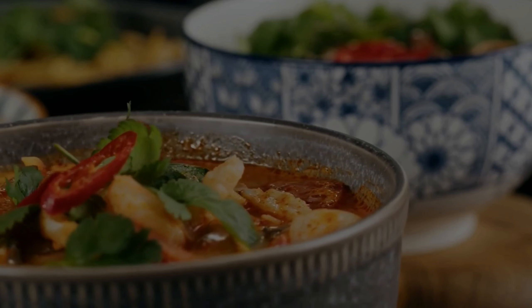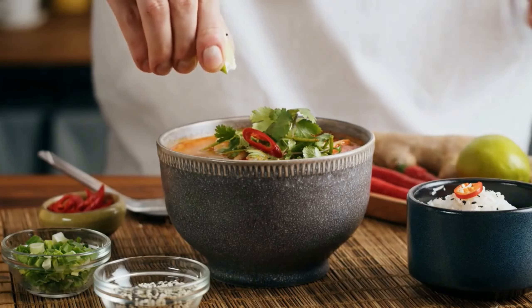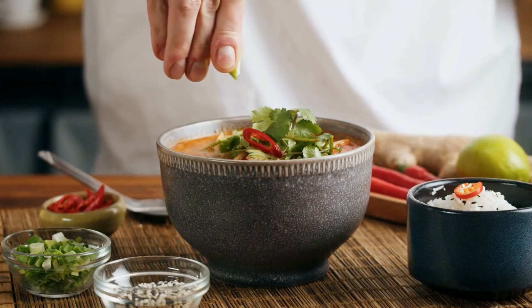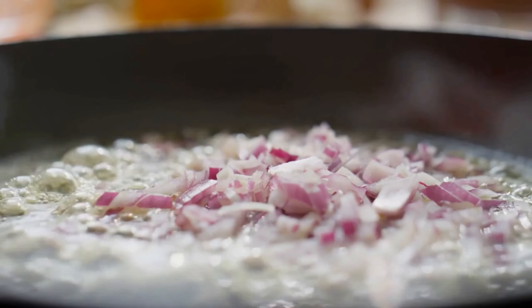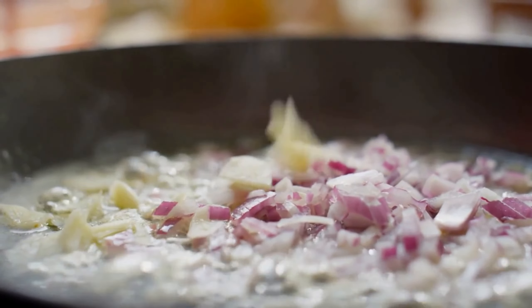Recipe 3: Thai Coconut Curry Soup. Last but not least, we have a cozy and comforting Thai coconut curry soup that is perfect for chilly nights. To make this soup, start by sauteing some onions, garlic, and ginger in a pot until they are soft.